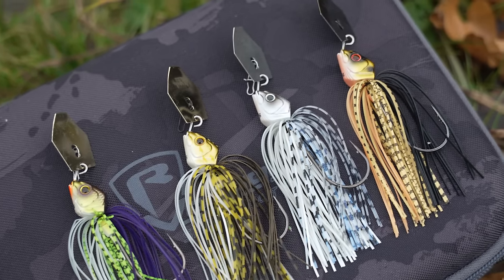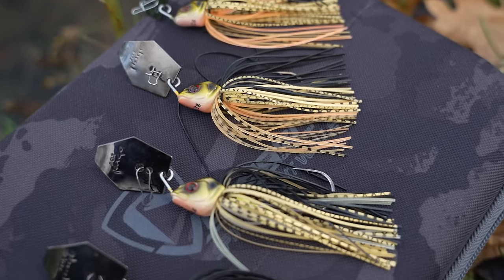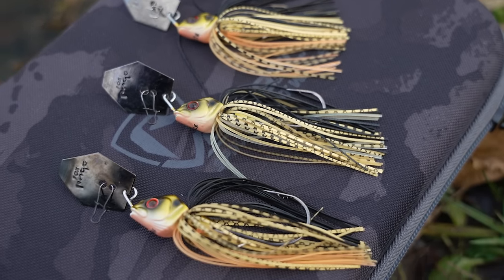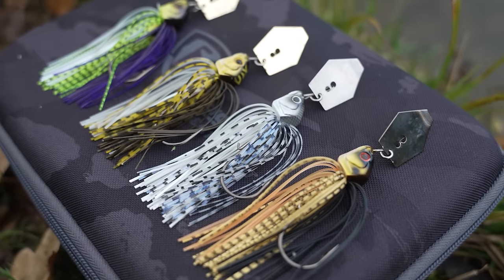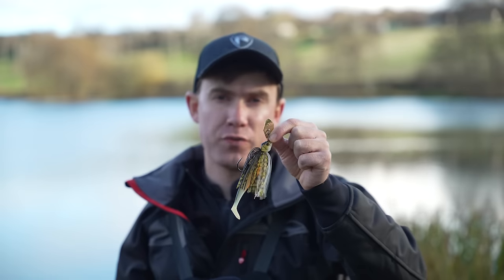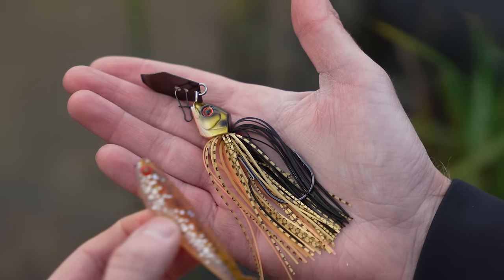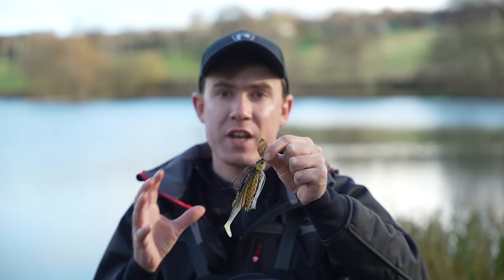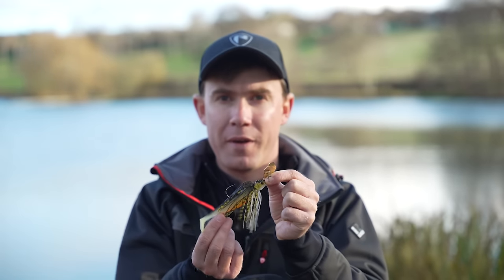Just like with all other types of lures, bladed jigs are available in a variety of different sizes. In Fox Rage's bladed jig range there are four different sizes: starting with the smallest at 12 grams, which I like to use for targeting perch, going up to 17, then 21, and then the heaviest at 28 grams, which I like to use for long range fishing or deeper reservoirs. There are four different colours in the Rage range: table rock, bleak, pike, and black and gold. With each size, the hook size and skirt size increases to allow for a larger soft plastic trailer.